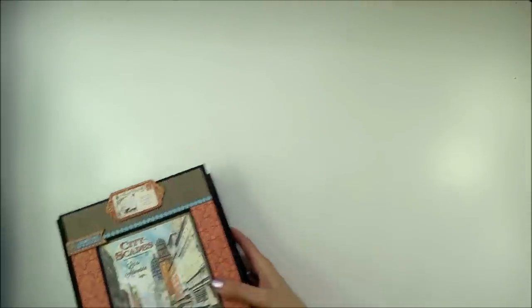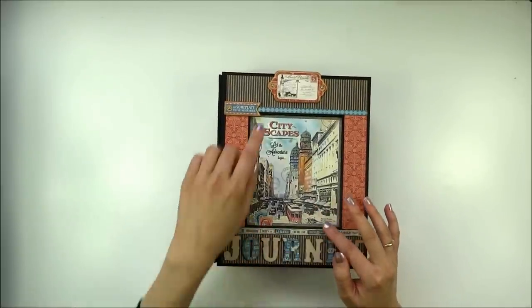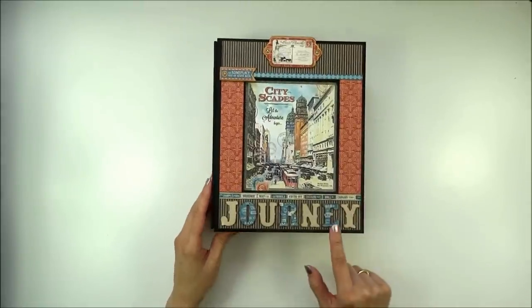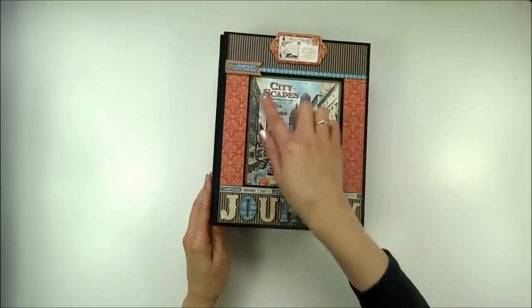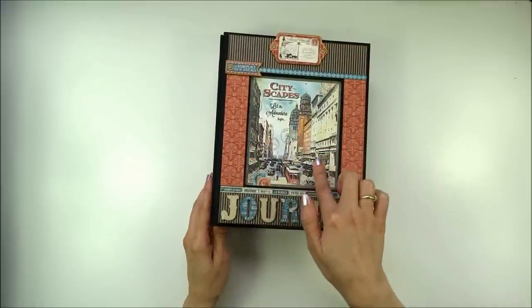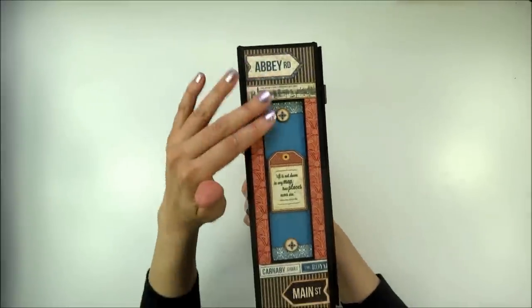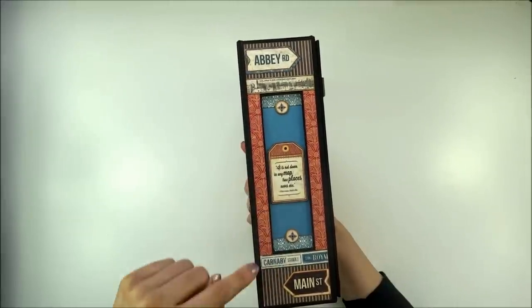Let's move to the album. On the front cover I cut out a window, put two chipboard embellishments, and down here I die-cut letters from a Tim Holtz die. In the opening of the window is an image from 8x8 paper. On the spine I cut out a window and put some embellishments from the paper.